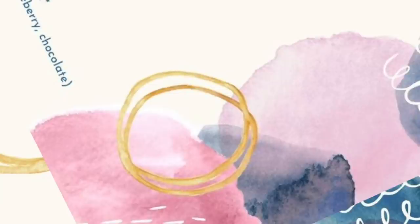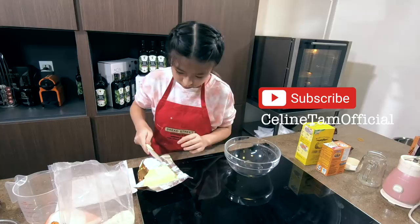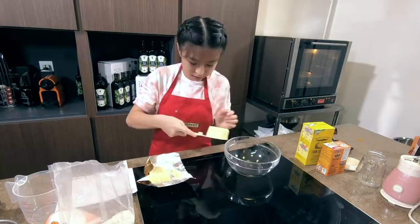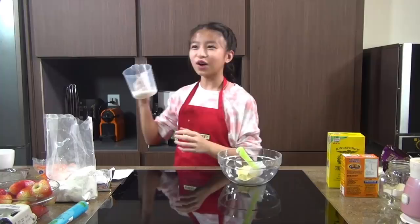First of all, we're going to start off with 55 grams of butter. We'll need 55 grams of butter, and we put it into our mixing bowl. Second, we're going to need some white sugar — 2 ounces of white sugar — and we're going to add that into the bowl as well.